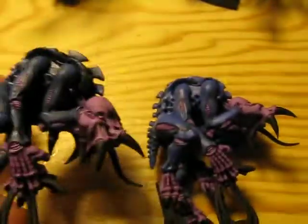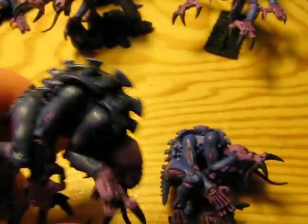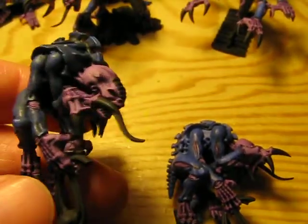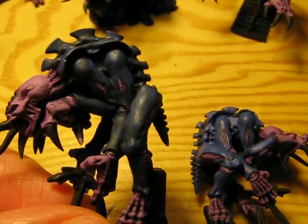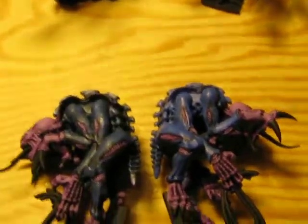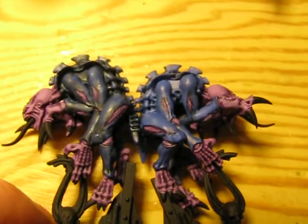And then you get this. If you wanted it a little bit more blue, you'd go back in now with some more Ultramarine's blue to do some highlighting. But I want my Tyranids to be pretty dark — almost kind of like black with just a hint of blue. I didn't get the wash there, I have to correct that. You get the idea though. I don't want them to be so prominent and stand out-ish, like Smurfs.